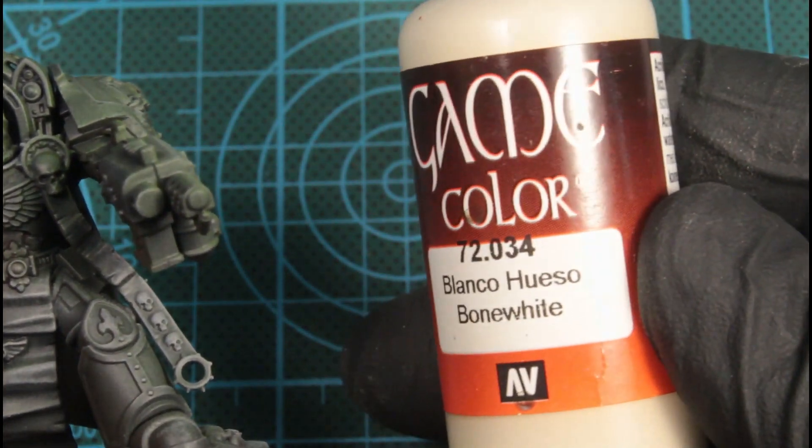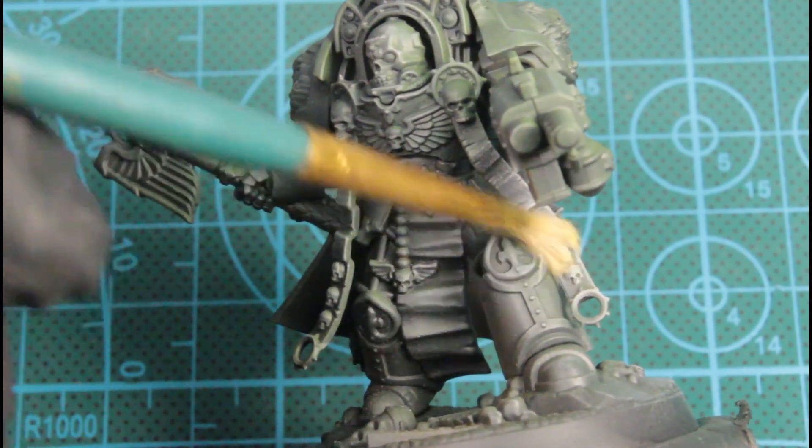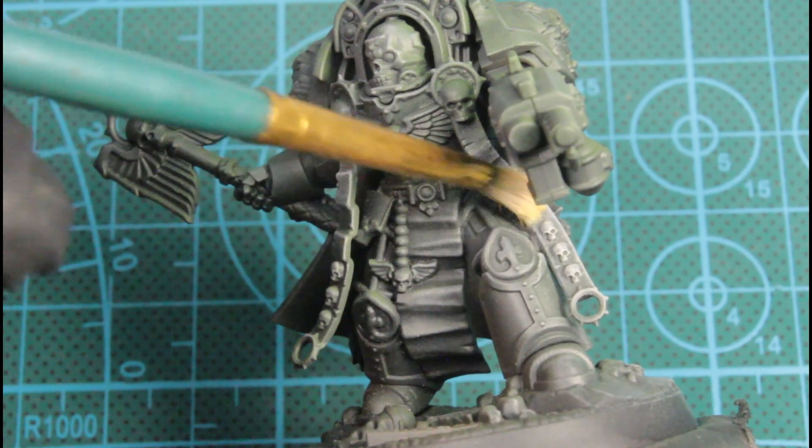Next we'll be using Bone White, same method — just dry brushing. And now we're focusing on the scroll work.